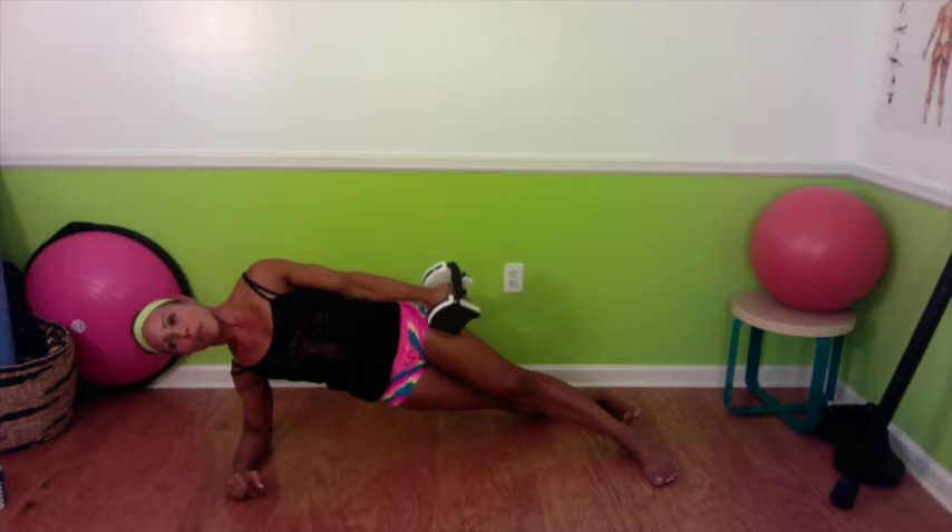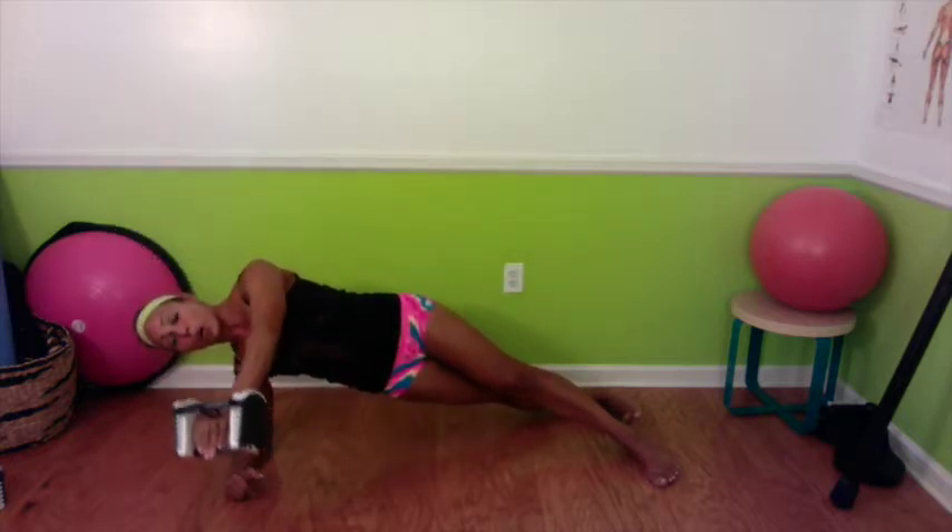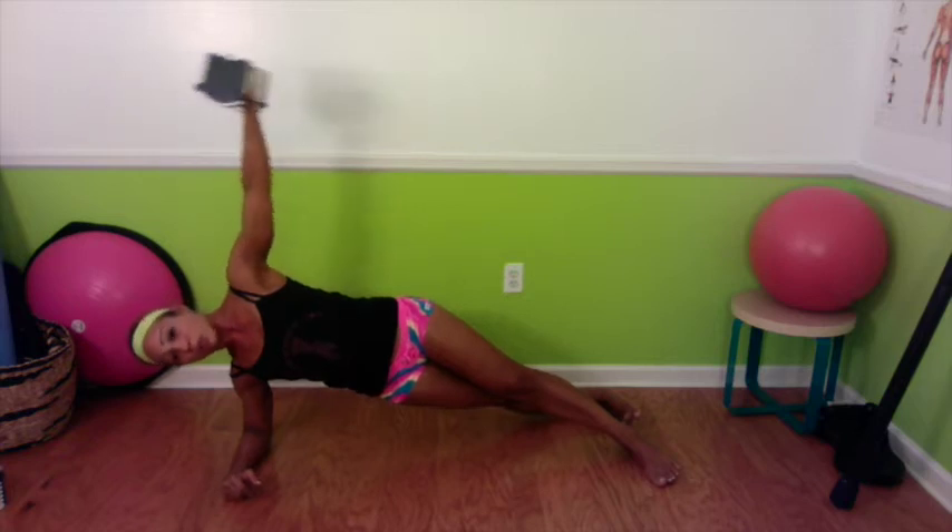I've done this in the side arm work video, very simply laying on the floor on your side, which you can absolutely do if you're a beginner. This just offers a little bit more of an advanced challenge.